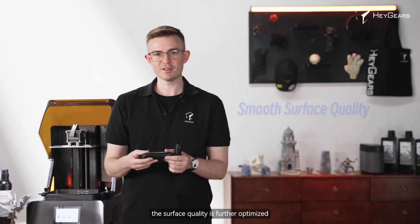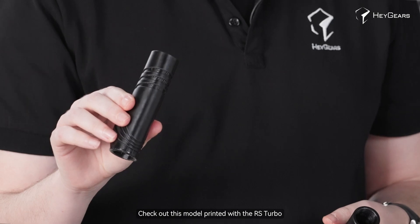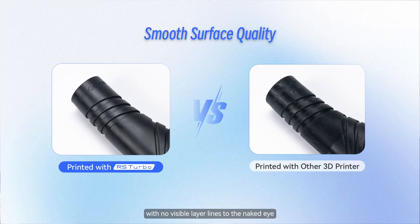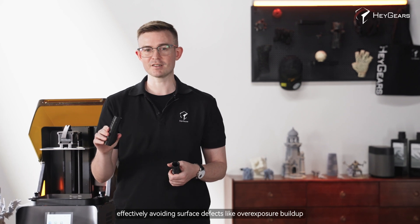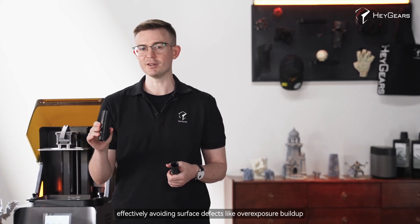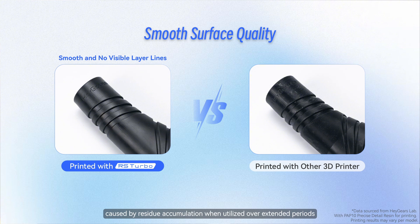Secondly, the surface quality is further optimized. Check out this model printed with the RS Turbo — the surfaces are exceptionally smooth with no visible layer lines to the naked eye, effectively avoiding surface defects like overexposure buildup. Some other printers may exhibit issues such as surface defects or print failure caused by residue accumulation when utilized over extended periods.